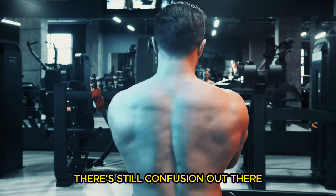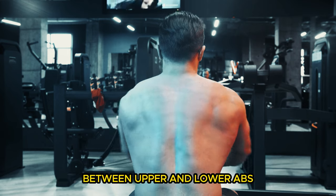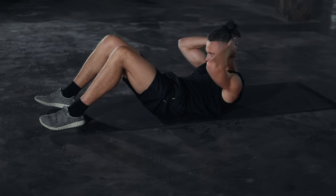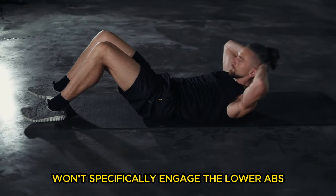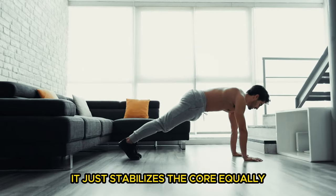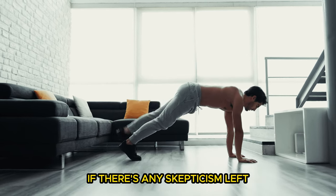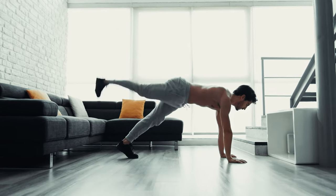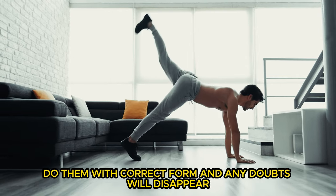However, there's still confusion out there. For instance, a recent study that saw no difference in muscle growth between upper and lower abs used straight leg lifts with a flat pelvis as the lower ab exercise. But as we've discussed, that kind of exercise won't specifically engage the lower abs since they don't attach to the legs — it just stabilizes the core, equally working both the upper and lower regions. If there's any skepticism left, I urge you to try the exercises I demonstrated, especially those involving proper posterior pelvic tilt. Do them with correct form and any doubts will disappear.